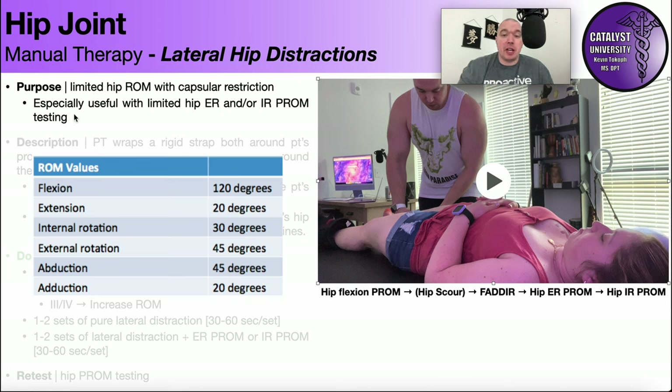To determine if somebody has limited hip range of motion or hip pathology, you test it. The tests shown here are especially useful for determining limited range of motion and whether there's pathology that might benefit from manual therapy — such as hip arthritis, impingement, or capsular stiffness.